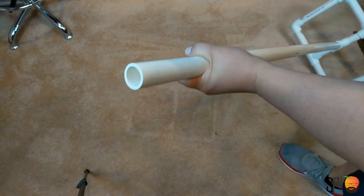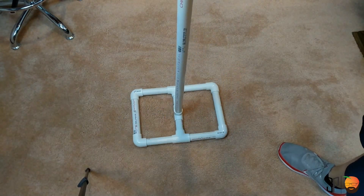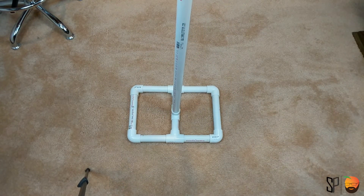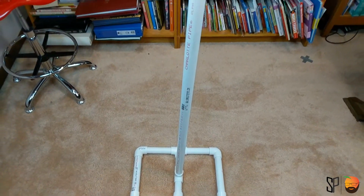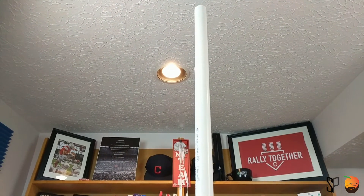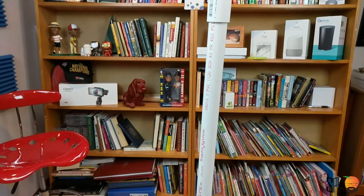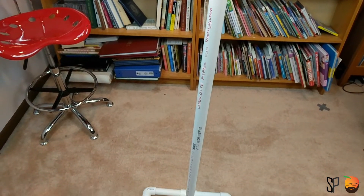As you can see in this picture, I've assembled and put the straight connector on and then connected the 23 inch pipe all the way up to the top. Now we have approximately six and a half to seven feet tall vertical light stand. The next piece is essentially we have to put the light on top and figure out how we're going to do that.